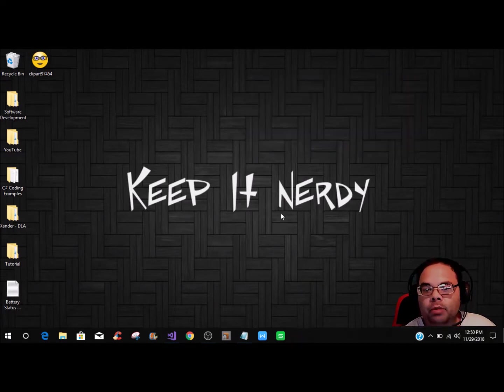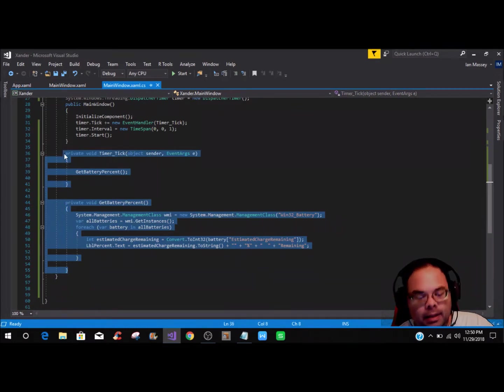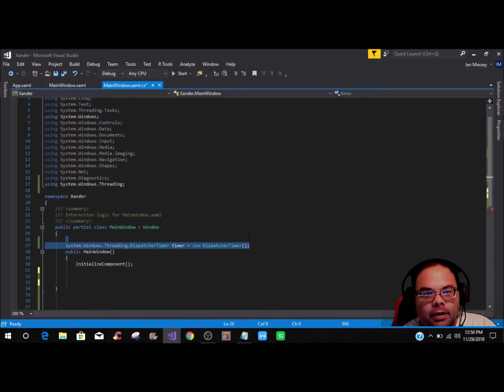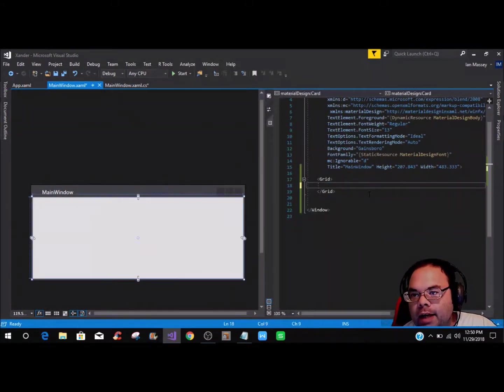I'm going to use the same existing project so I don't have to keep re-adding everything. We're just going to delete this, delete that, delete that, delete that, and delete all of that — so now you should be at the very beginning as if you would start the WPF project fresh. If you're not familiar with Material Design themes, you can see the tutorial I did called 'Material Design Theme in WPF in C#'.